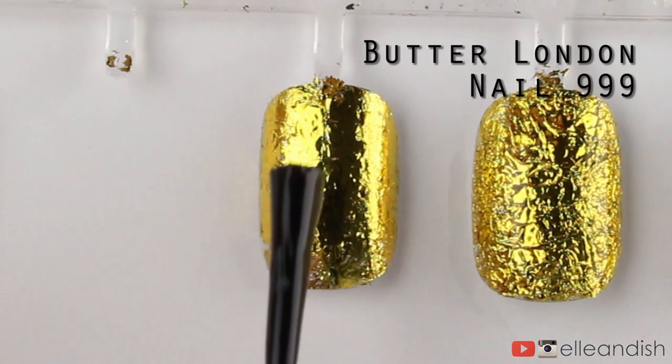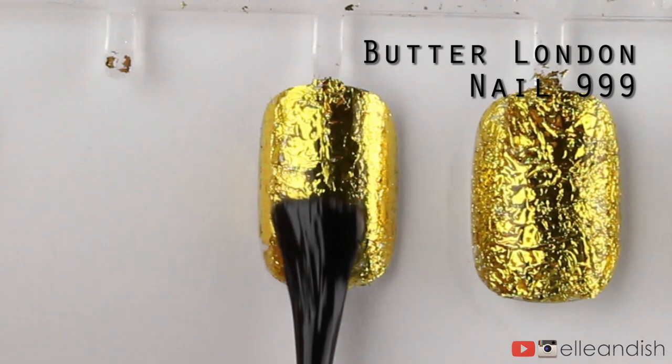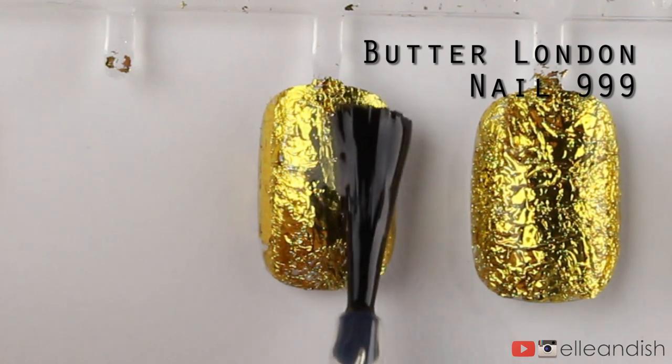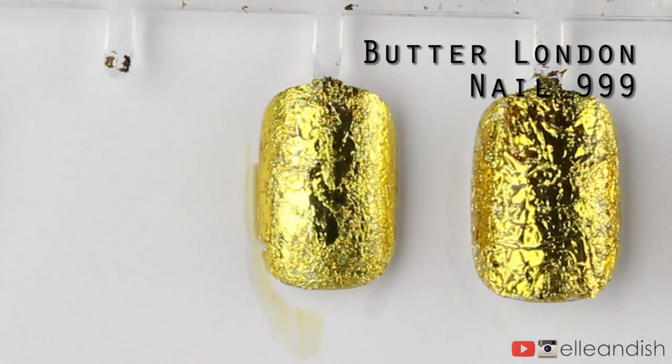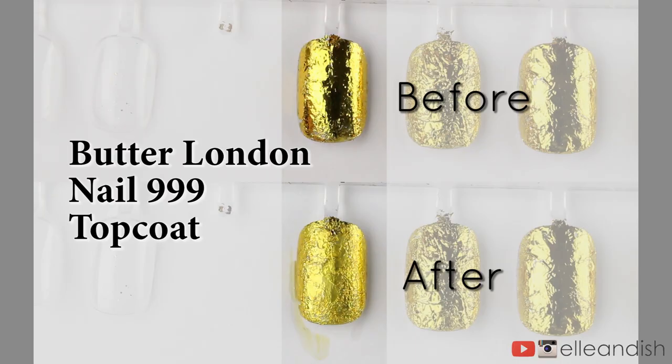Last but not least, we have Butter London's Nail 999 top coat. This one destroys the foil finish as well, but another weird thing happens — here I sped up the drying process so you can see this weird milky cast that develops at the end. Since this one changed the most, I'd have to say that this was the worst of the bunch.